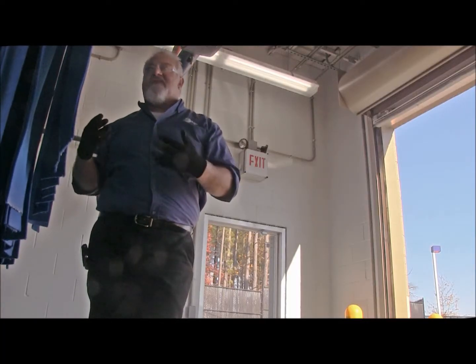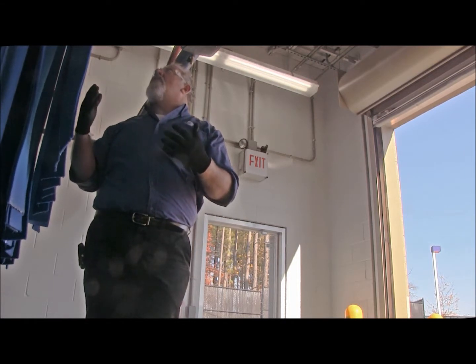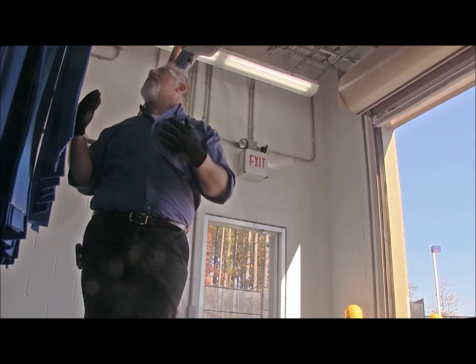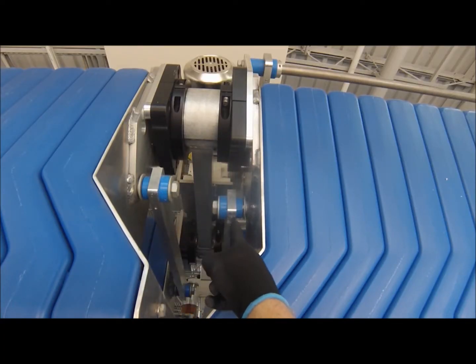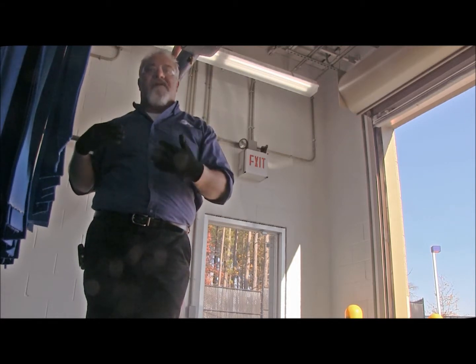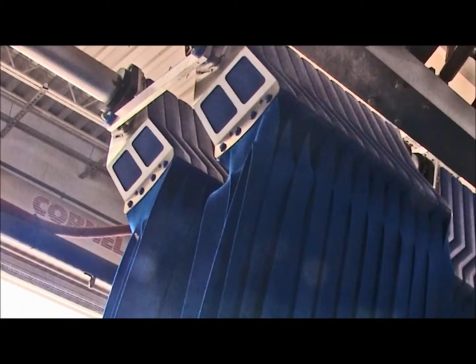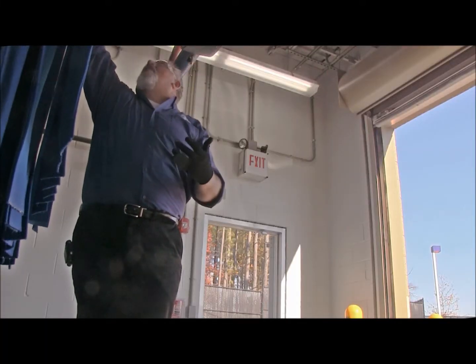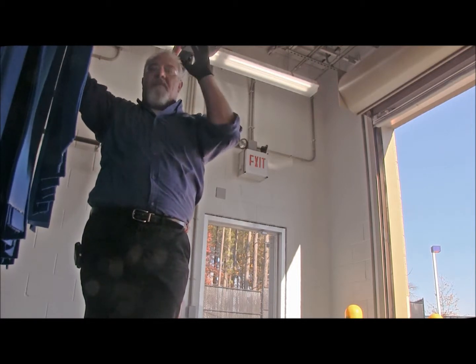We're going to look at the next piece of equipment in your car wash, and this is your mitter curtain. What we want to look at on the mitter curtain: you have tie bars here and here, and also on the basket which holds your cloth, we have tie bars on the outbound sides. You want to look at those tie bars and make sure that the bolts are secure. You'll be able to tell if that bolt is backing out or if the bushing is in poor repair, because it swings the entire thing back and forth.